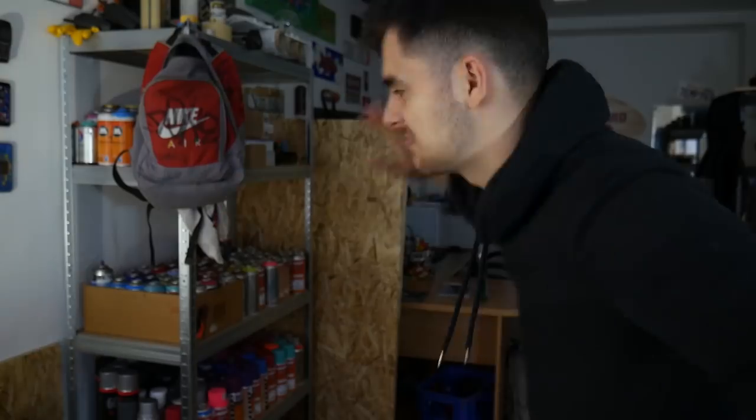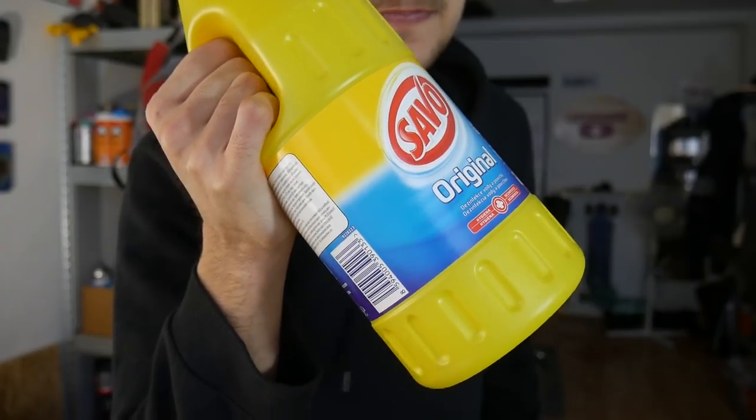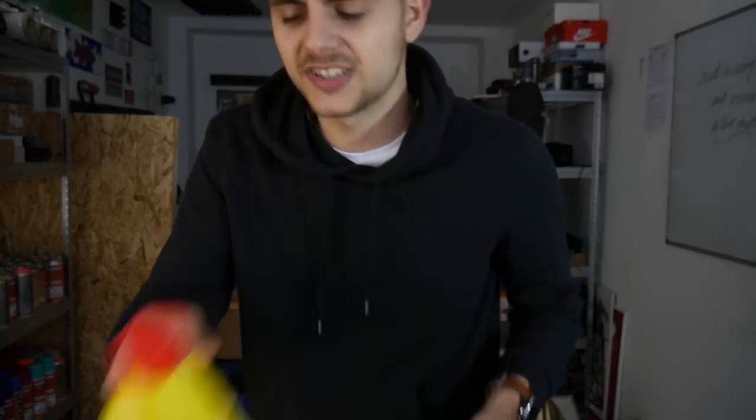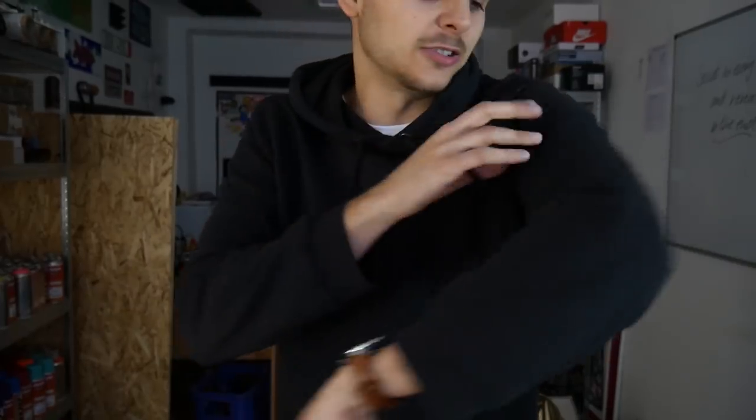In the custom jacket video we used acrylic markers and acrylic colors. Today it's something completely different. Do you know what this is? This is Savo — and Savo is bleach. It's a chemical that's gonna make, for example, this black sweater white — well, maybe not white, but you'll see. The reason I decided to use bleach instead of colors is that it's quite hard to paint on clothes and I always wanted to try this.